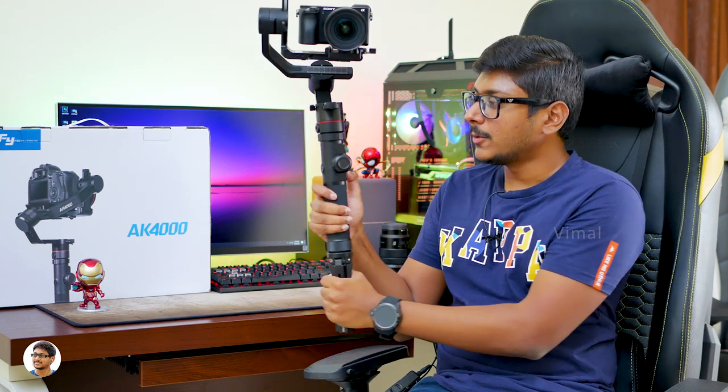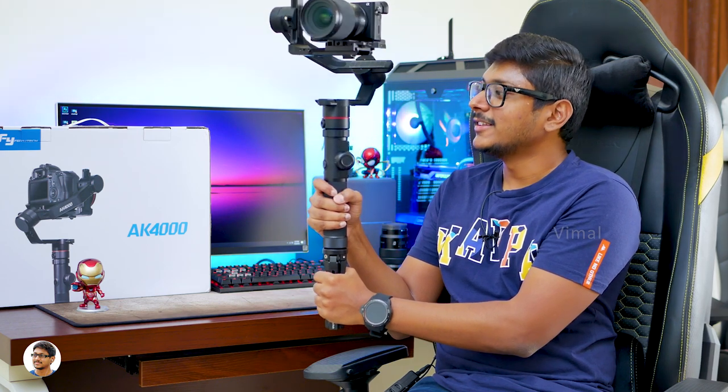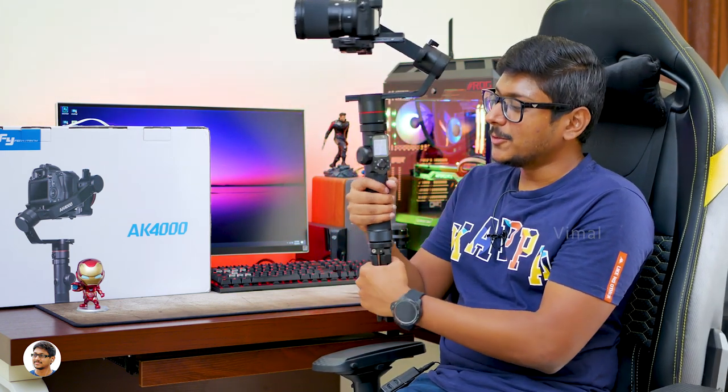You can attach things like a microphone or an LED light. To power it on, you just need to press the power button for about two to three seconds, and there you go — the gimbal is on and all ready to be used.